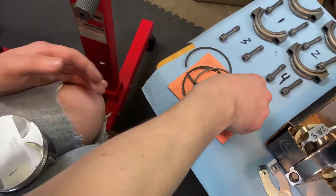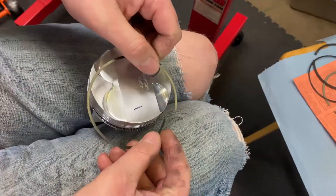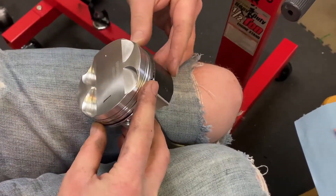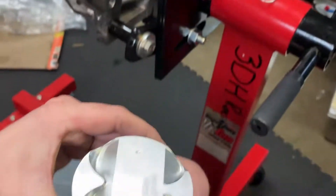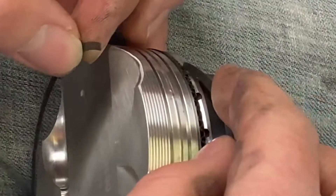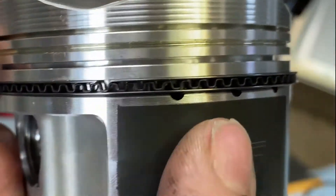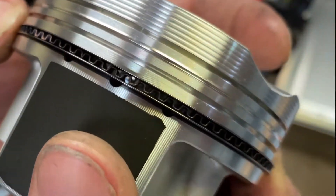Now grab your oil expander rings and according to the diagram put them 90 degrees off. Just try to roll them in. Then we're going to get the bottom one in — the bottom one's a little more tricky because you've got to get past the first two. As you can see: gap number one, gap number two, and then our third gap which is somewhere down in there.